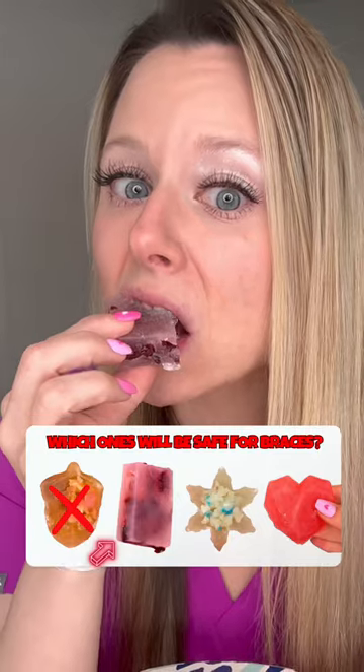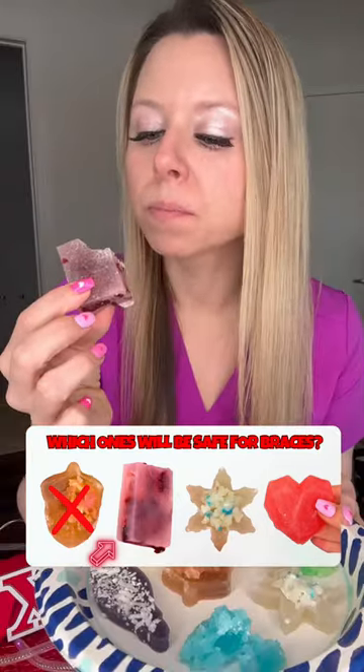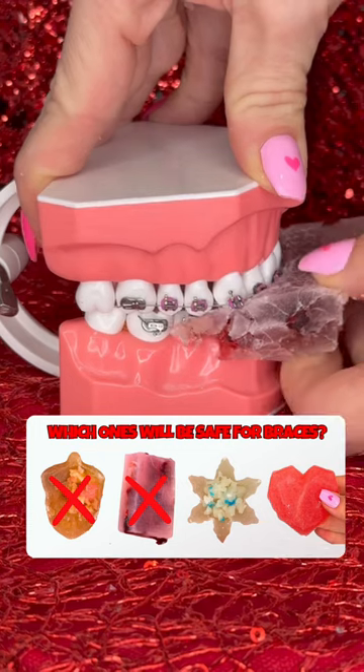Cranberry flavored. This one was actually pretty good, but unfortunately dried fruits are not the safest for braces.